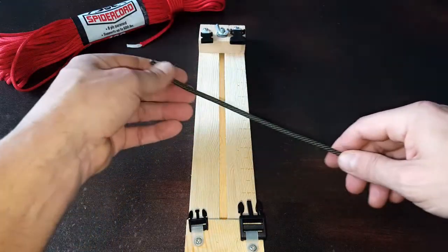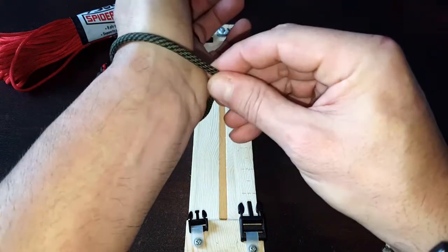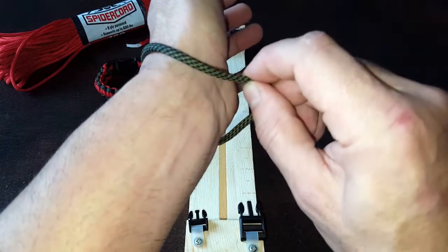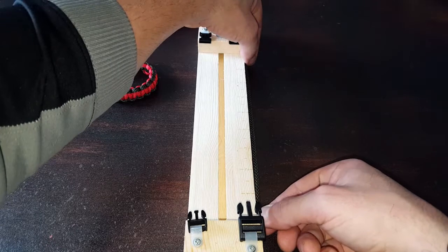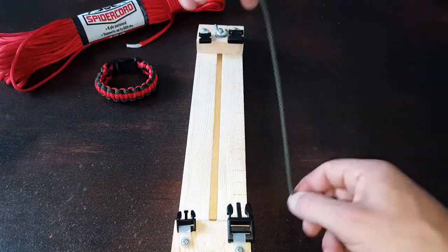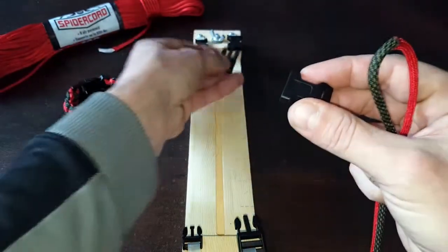Now I want to measure out my wrist. I take a spare piece of paracord, tie it around my wrist. I like my bracelets to fit a little looser, and these tighten up a bit more than their actual size, so I always leave about a half inch to an inch of extra gap. I've already set up my jig to the length I want — starting at zero and moving it to the end. If you're not using a jig, you just want your buckles to be that length. Make sure you measure so you get a good fit.